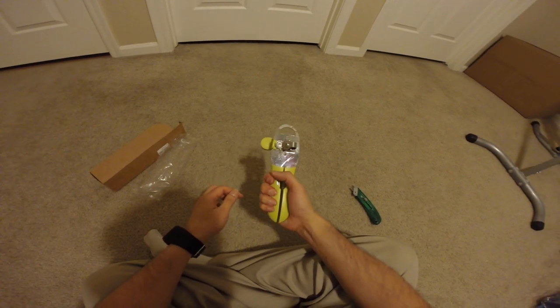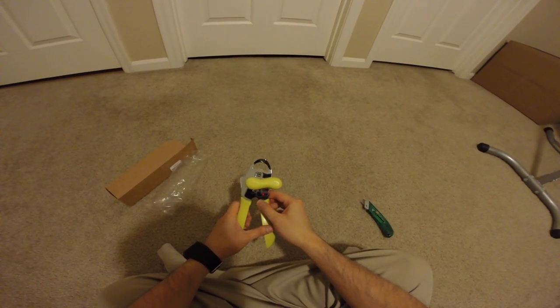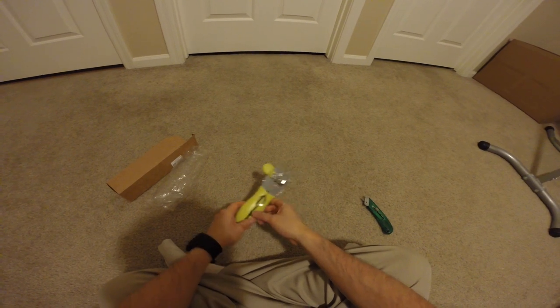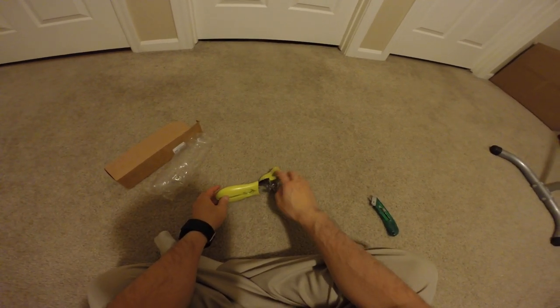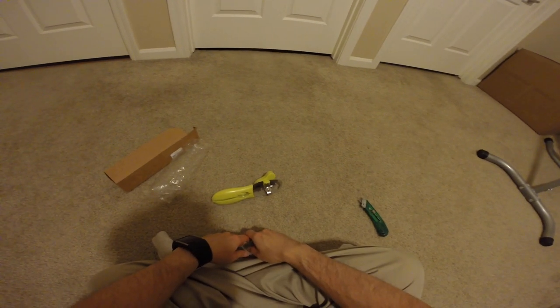It's pretty comfortable holding in hand. So if you're interested in this item, the link will be in the description below. Shopping on Amazon will help support the channel. So thanks for watching.